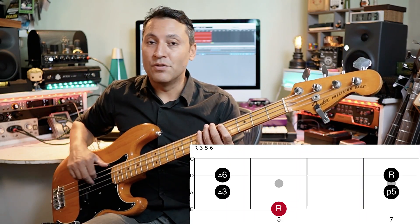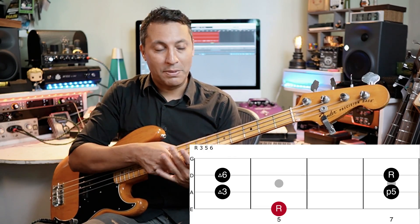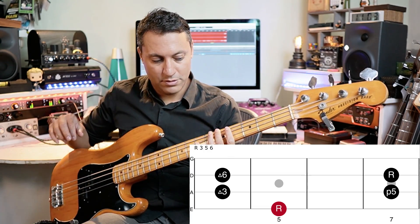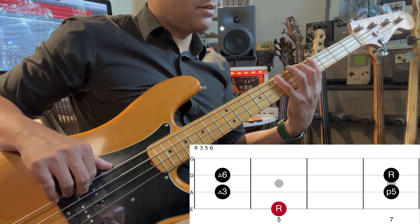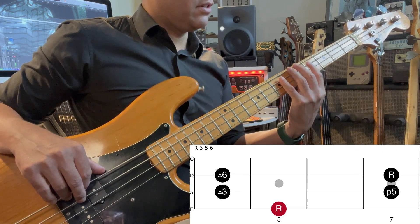Let me quickly explain what these intervals mean. Patterns are great on bass because you can just learn a shape and apply it anywhere. The red blob is the root note — on A, that's A, that's the lowest note. Then we've got a major third, which is just the third note in a major scale, and the fifth is the fifth note — so that's a little triad there.